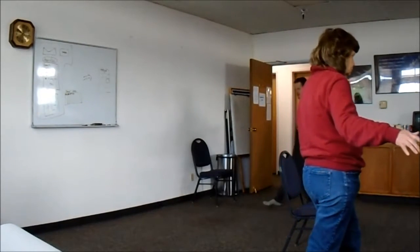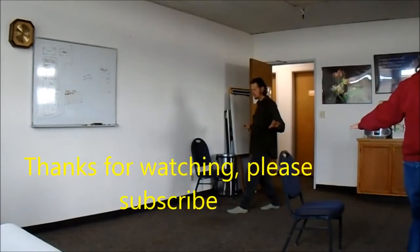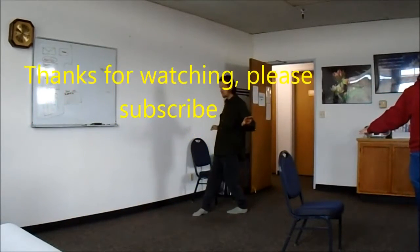This is the training. Continue. Alright? Bye.